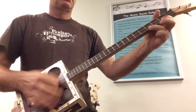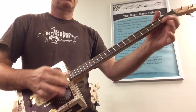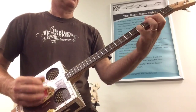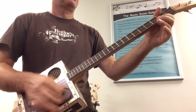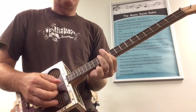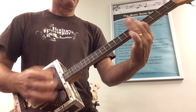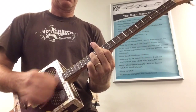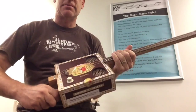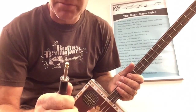Guitar solo. Awesome, so there you have it — cigar box build number 5.